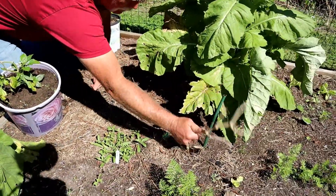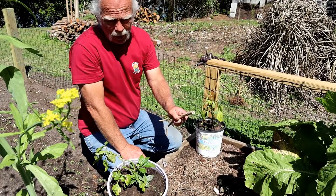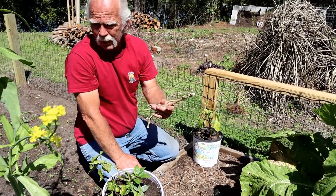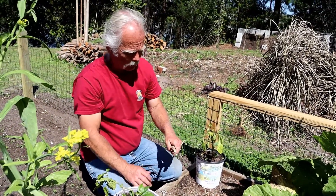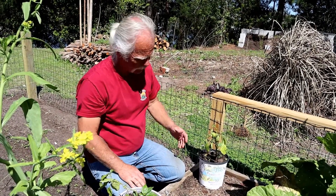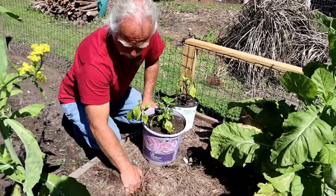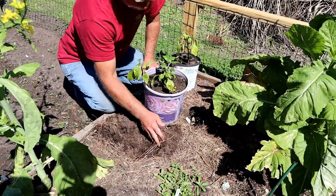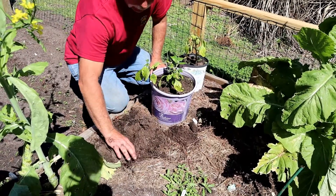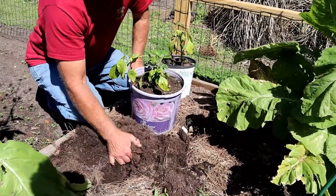Now I did have these peppers here but as you can see they're completely dead. Sometimes if you have a mild winter and it doesn't freeze too hard, you'll be able to actually get your peppers to come back after a freeze. But that hasn't been the case this year - we did go down to about 25 degrees at one point.